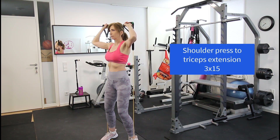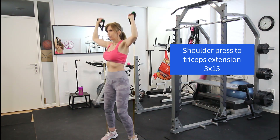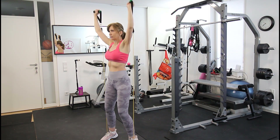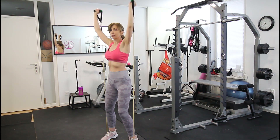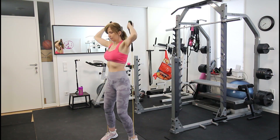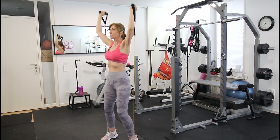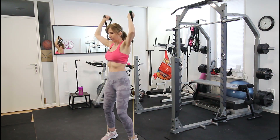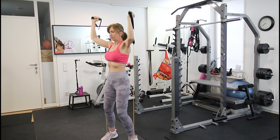For the next exercise, step on the band and start with a shoulder press using both arms. From the extended position, go into tricep extensions. This combo targets the shoulders and triceps. Keep your back very straight and core tight, with your knees slightly bent for good balance.